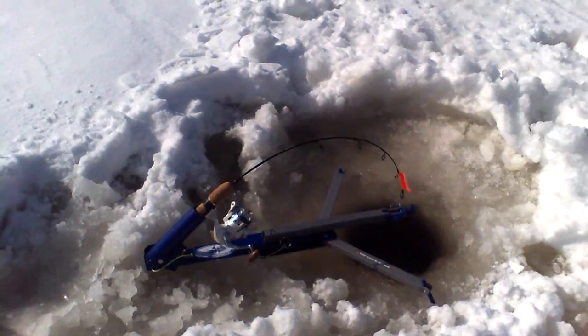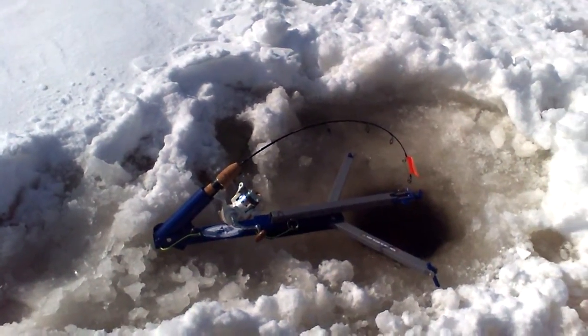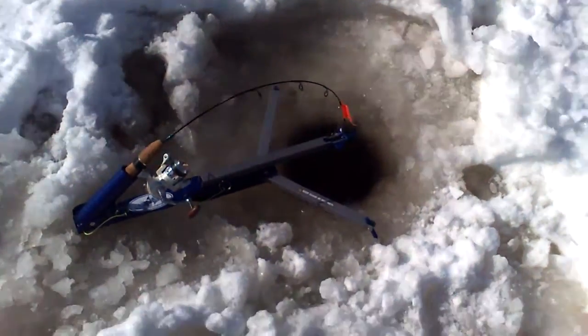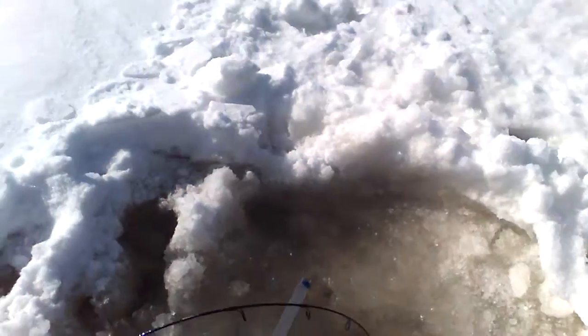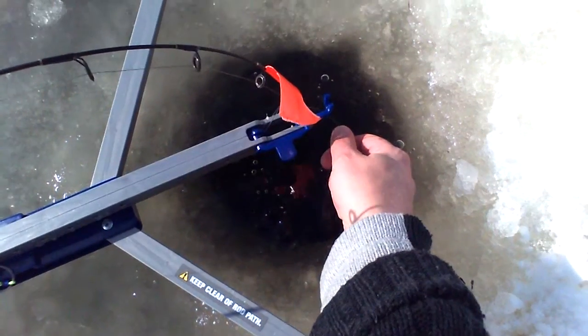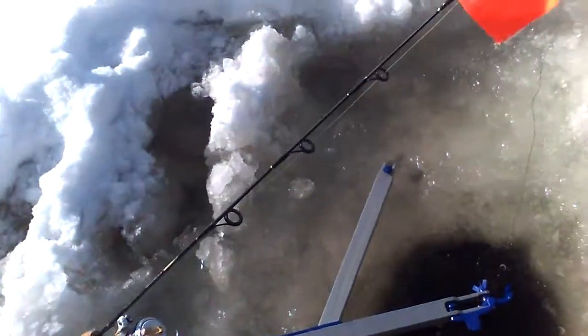This right here is called the jaw jacker. It's a self-setting device too. When the fish takes it, it releases the rod, and it springs up and sets the hook. I can show you that — when I pull this, it sets it like that.